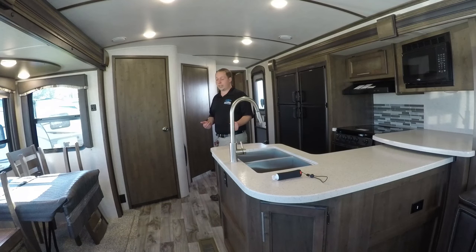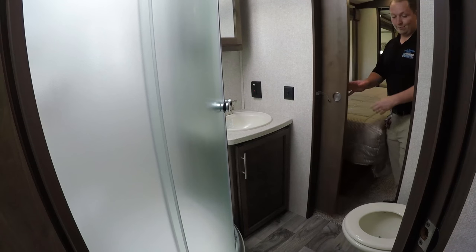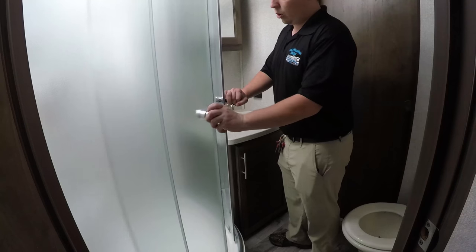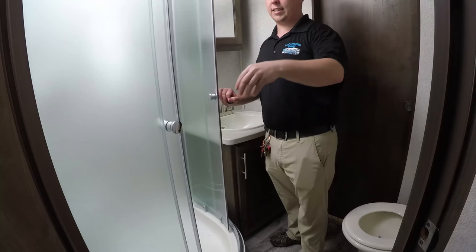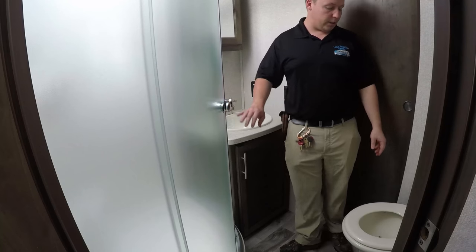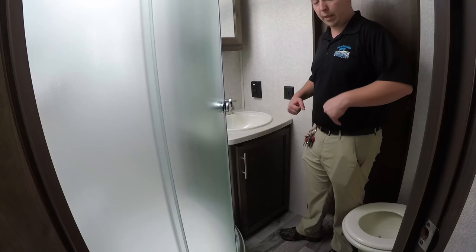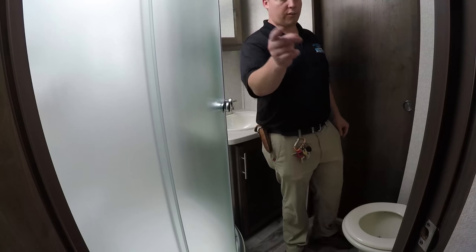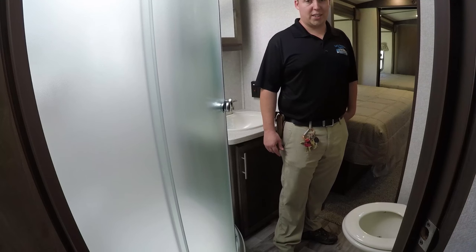The bathroom has a ton of space. You have a good-size corner shower with a skylight above it, a fantastic fan to keep the airflow circulating, and a toilet on an angle which gives you arm space. You also have a sink, and there's a door from both the living room and the bedroom.